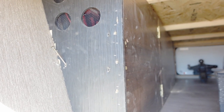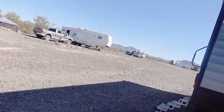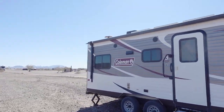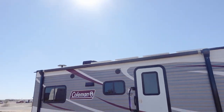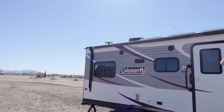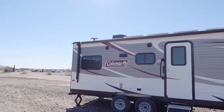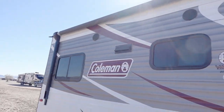Up on the roof I've got 500 watts of solar. You can see part of them — there are four right there and then one more on the passenger side. We do have a soft start on the AC unit. I put an extended antenna for the rear backup camera.